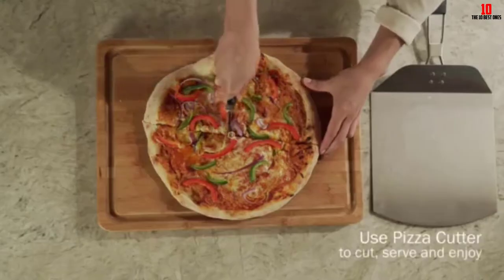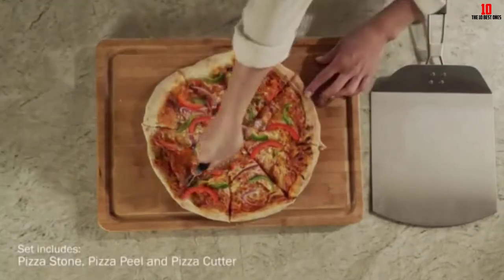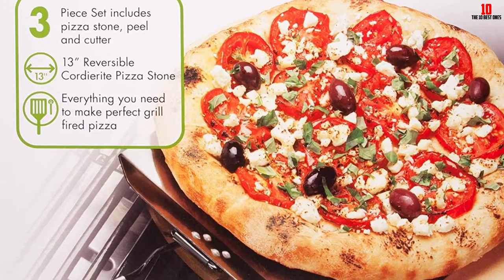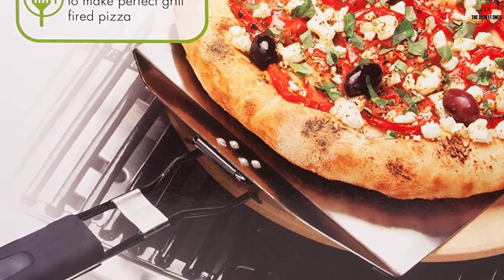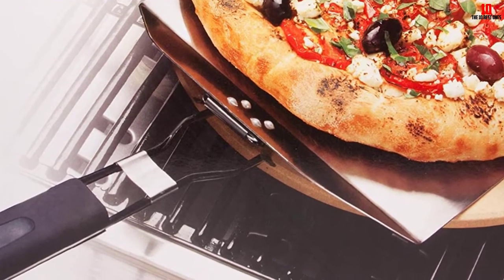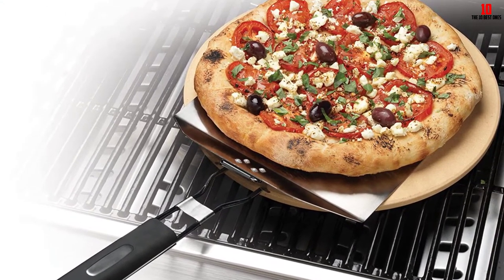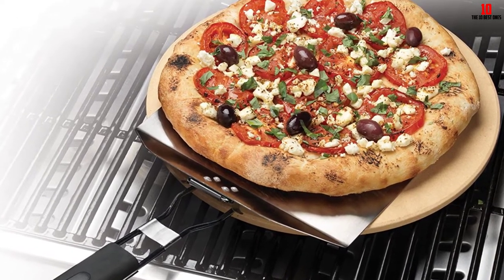One issue to highlight is that the pizza peel is smaller than the stone and can get quite sticky, so load on flour or cornmeal to mitigate this. The small but powerful wheel will slice through your pies without resistance, and the peel comes with a folding handle for easy storage. All components should be hand washed to prolong lifespan.